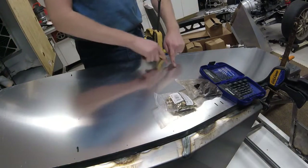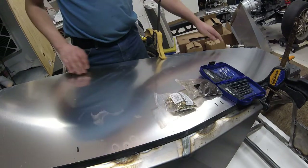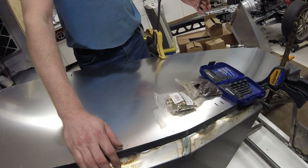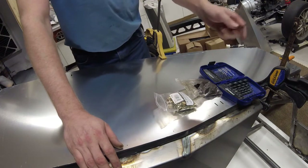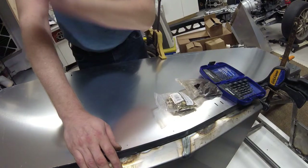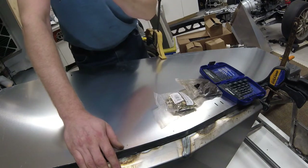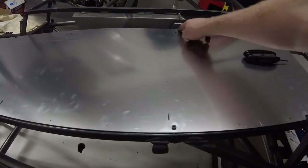Rather than drilling every single hole at once, I'm going to first drill about four holes, remove the panel, drill them out for the rib nut, install the rib nut, then put the floor panel back on and bolt it down to make sure everything aligns. Then I'll go through with the 7/32" bit and drill through the aluminum on everything else. So starting with the smaller bit on a few holes, drilling through the aluminum and the frame rail for alignment, then pulling the panel off and inserting the rib nuts.